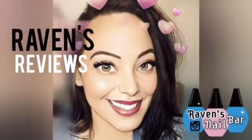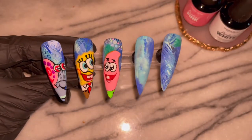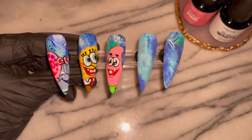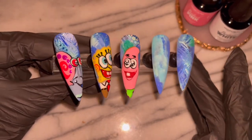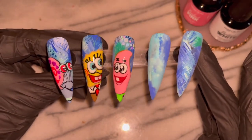Hey my loves! This is Raven from Raven's Reviews and welcome back to the channel! So today we are doing part four — I can't believe we're here already — part four of the SpongeBob series. We are going to be hand painting some jellyfishes, so let's get into it!